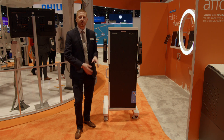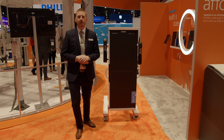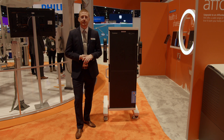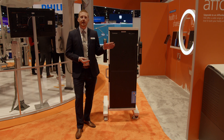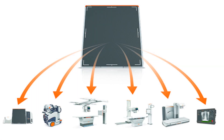The DRX-LC detector uses a cesium scintillator, is available in tethered and wireless options, and is available for our room and mobile systems. The DRX-LC, just like our DRX Plus family and our new Lux 35 detector, features CareStream's unique X-Factor, so these detectors can be shared easily across all DRX systems, allowing a facility to further leverage their detector investments.